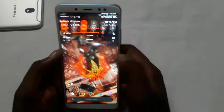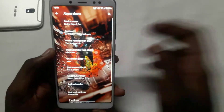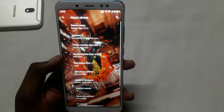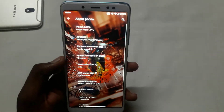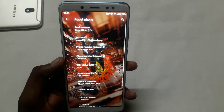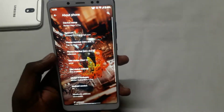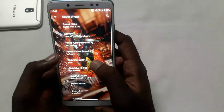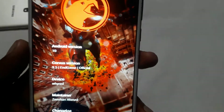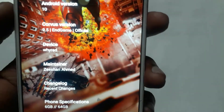Ok guys, let's see the build first. This is the Redmi Note 5 Pro. You can install the custom ROM on the phone. There are many Samsung smartphones, Xiaomi smartphones and Mi smartphones. Ok guys, this is Android 10, Carver's 9.5 Endgame updated. It's my device and I'm the maintainer.